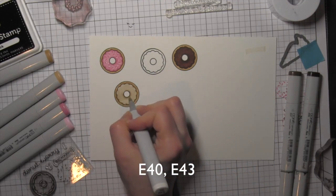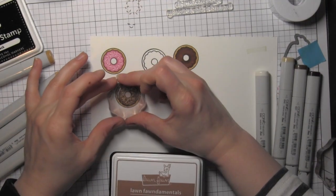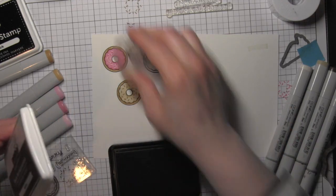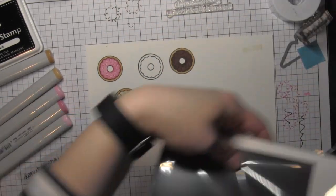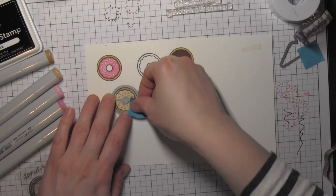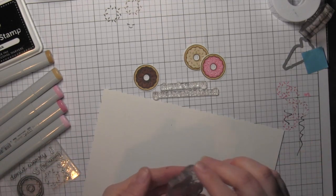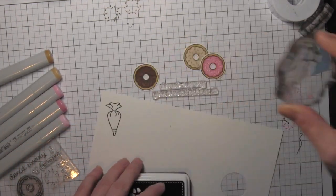Here's my final donut, again using some light colors to give the illusion of a light or clear frosting. I'm adding some sprinkles with the Lawn Fawn Dough ink, and then for the dark chocolate donut I'm using the Lawn Fawn Walnut ink. You could definitely add faces if you prefer that, or leave them plain, or add your own decoration.